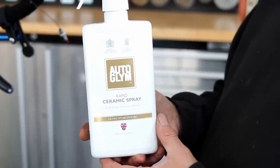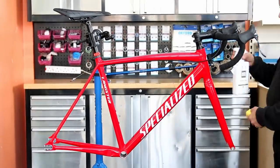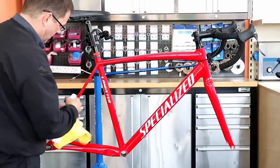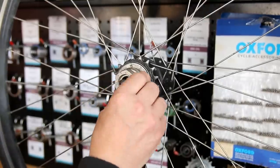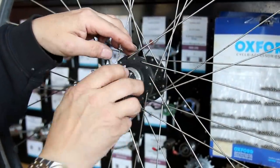We're doing a discount on these vinyl sheets — use the code SPECIALIZED15 at checkout to get 15% off; we'll put the code and link in the description. Next up we're going to use the ceramic spray, which is a lovely way of getting that final bit of gloss on your bike, meaning mud, debris, and even water will just glide off this frame going forward.